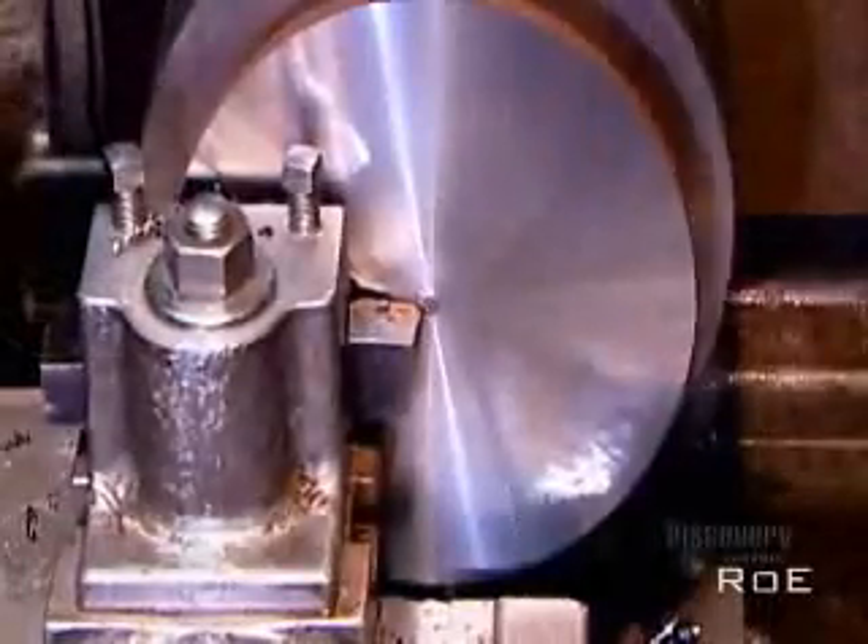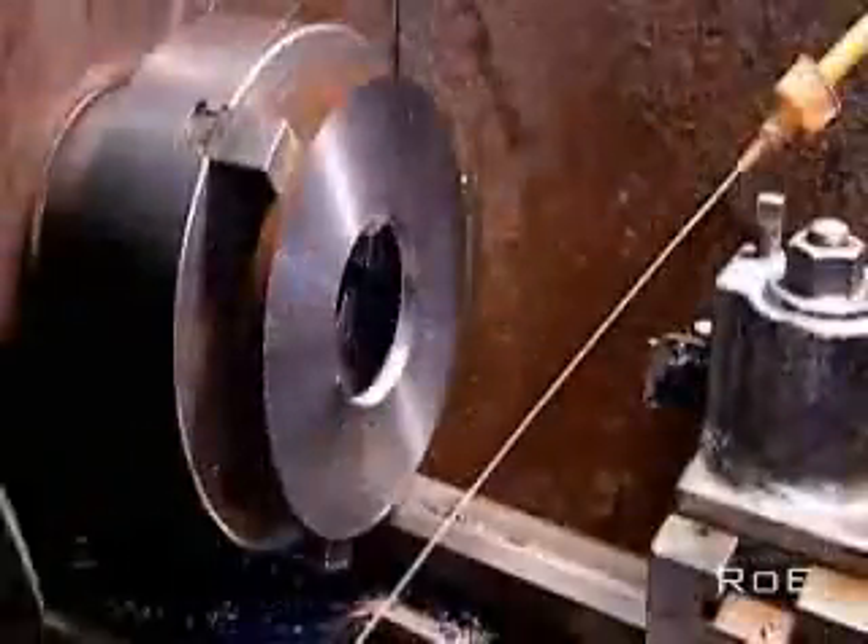First, the machining tool smooths and evens out the surfaces, getting rid of the marks the saw made. Then it cuts out a small hole in the center of one plate and a larger hole in the center of the other.